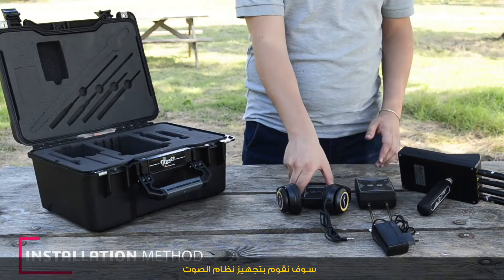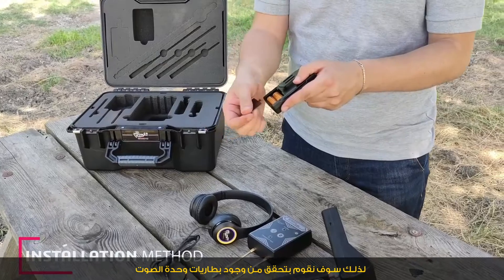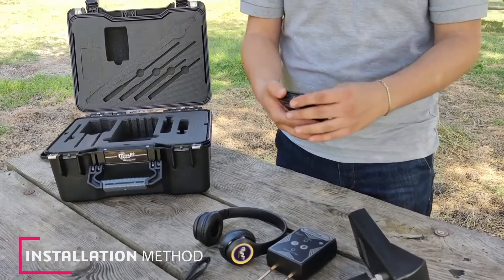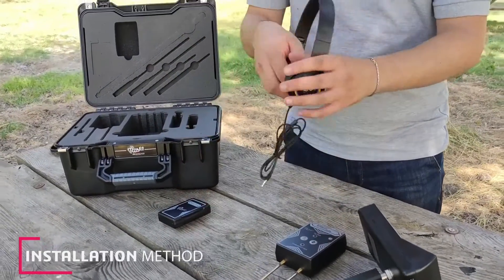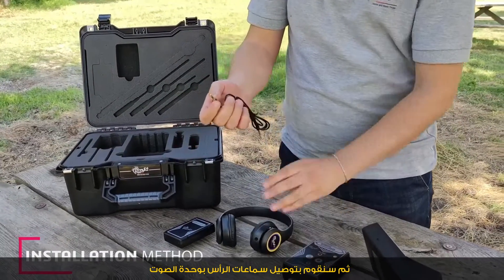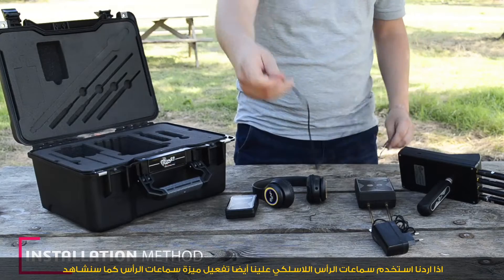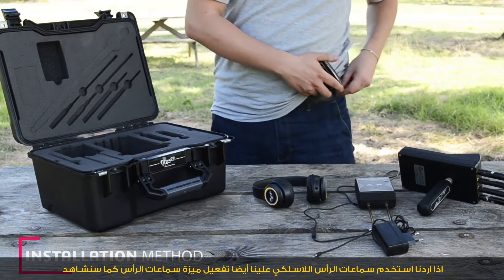Next, we equip the sound system. We have to check the batteries of the sound unit, then connect the headphones to the sound unit if we want to use the headphone feature. We also have to enable the headphone feature as demonstrated in this video.